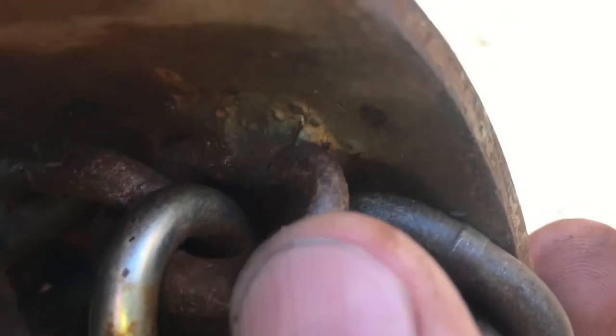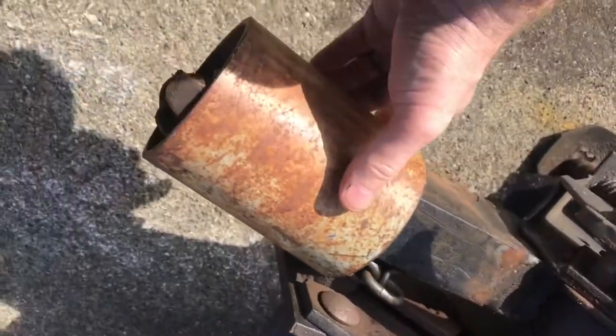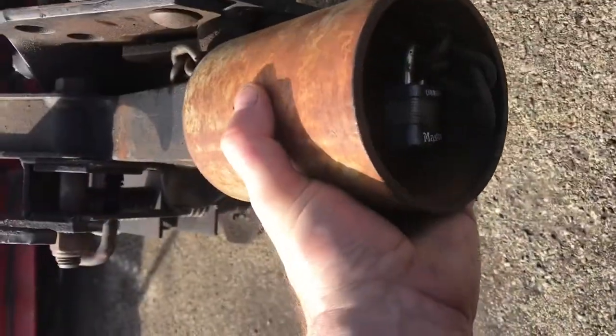You weld a chain link to the inside of the cylinder. That way you can wrap the chain around it and then lock it with a padlock. That way if somebody has the same plow mount, they can't just drive up and take the plow.